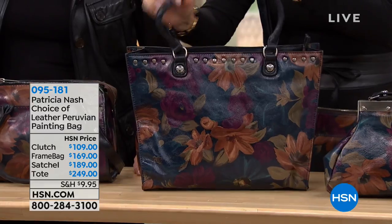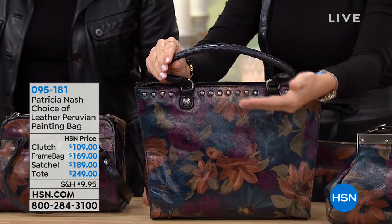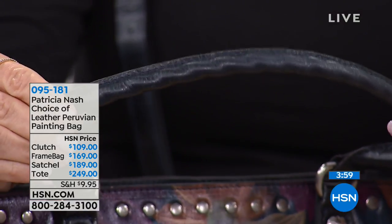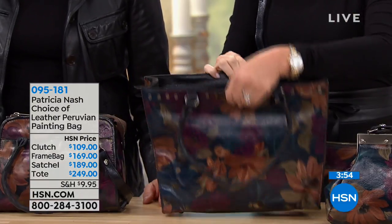Notice the handles here — there's a twisted rope underneath that this leather is woven around. It's very expensive to do that, and the grip is so nice. Even the leather is done on the zip. That's $249.